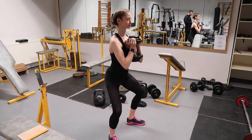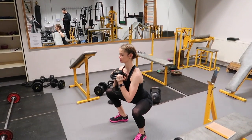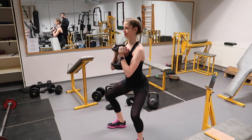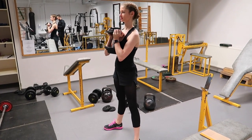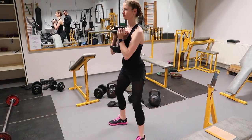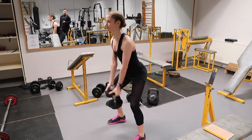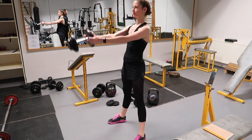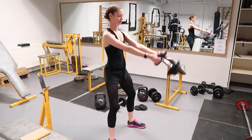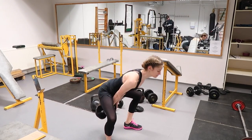Christina is performing 10 deadlifts straight into 10 Romanian deadlifts, into 10 squats, into 10 swings. She does all 40 reps, rests 90 seconds to 2 minutes, and then does this twice more. Normally after this we will do some sort of abdominal exercise, whether that is the banded abdominal circuit or the power planks that you will see in the previous workout videos. And that concludes this workout and the final workout of the girls' week.